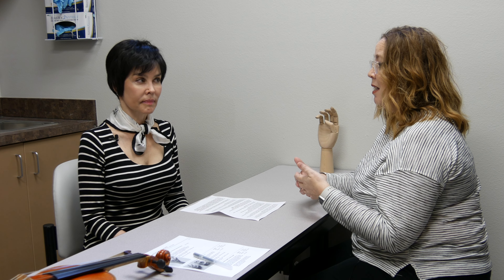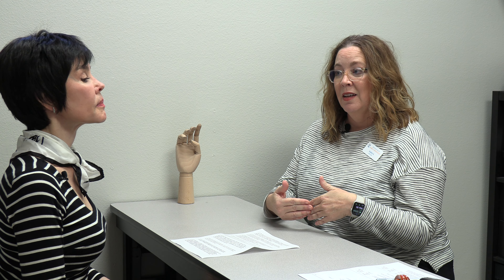Hypermobility allows you to play in positions most people cannot manage, and it may allow you to do so for longer. We know that hypermobility decreases with age, it is more prevalent when you're younger, more common in women, and more common in certain races. So if you are already hypermobile you might have a much longer career in music or athletics, staying more mobile while others grow stiff.